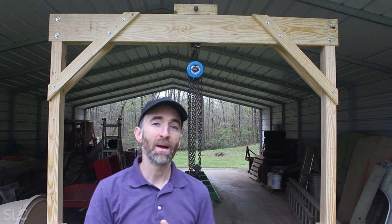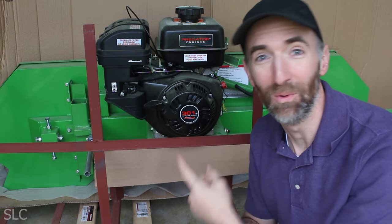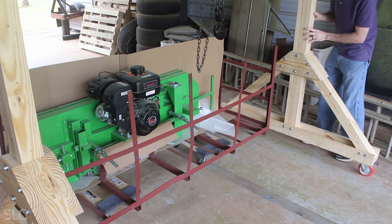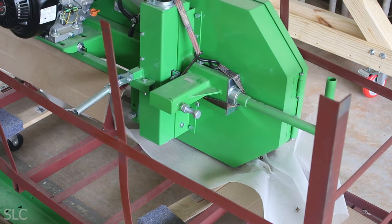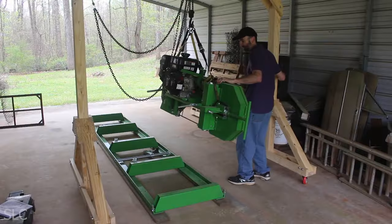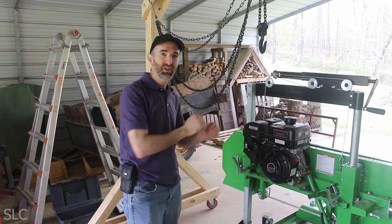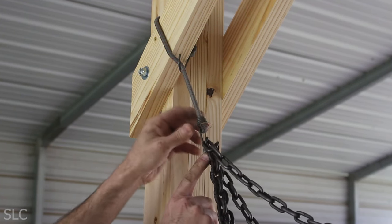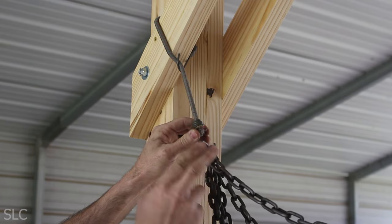Now that we've got the gantry moved out to my back building, I added a chain hoist — it's an old one but it should still work. I built this gantry mainly for one tool: my new sawmill. Let's see if we can get it up and on its rails. It took a little bit to line everything up, but we finally got it lifted into place and secured. One thing I didn't have in the original design was a way to hold the chain back — right now I'm just using a little bungee cord, which seems to work great. You can grab some of the chain and pull it to the side so it's not in your way.